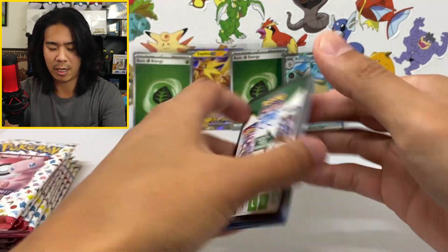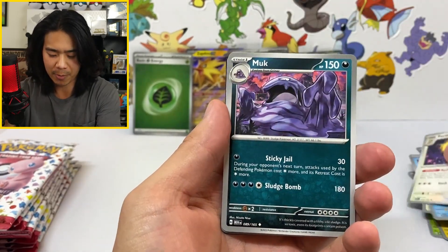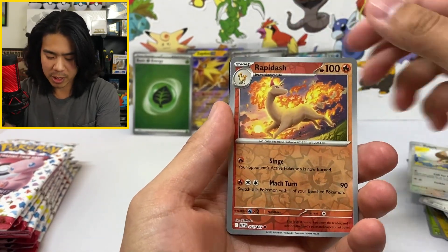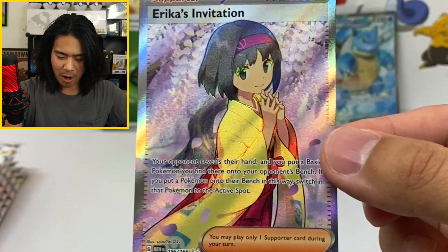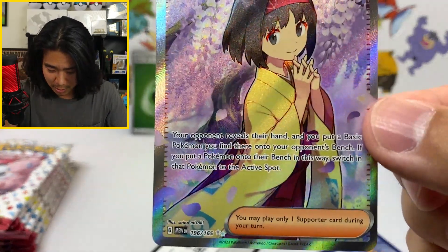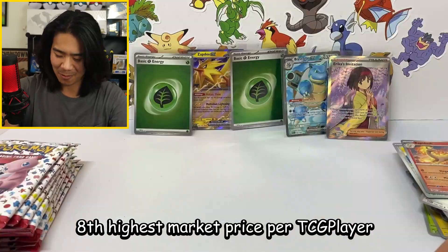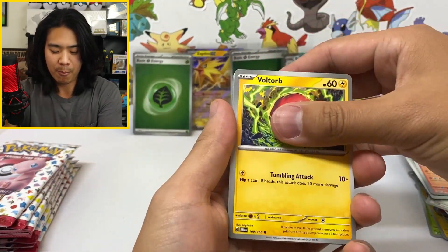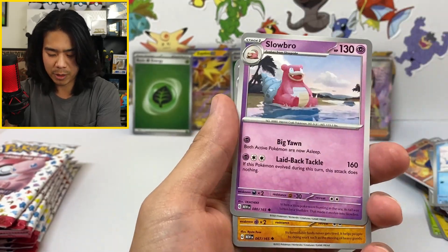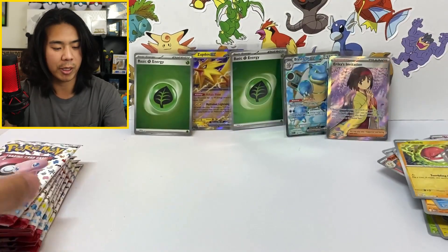We're about to go into pack number one of the ETB — let's go. Give me an alt art. Just like that — Erica's invitation, not the SAR but the full art trainer. Look at that! I'm sure the price will be on screen — this has got to be in the top 10. What a good hit. I love Scarlet 151, baby. I think this set is very master-set-able. My goal with all the 151 videos we're going to do is to eventually get a master set. We got Kingla, Voltorb, and Omastar.